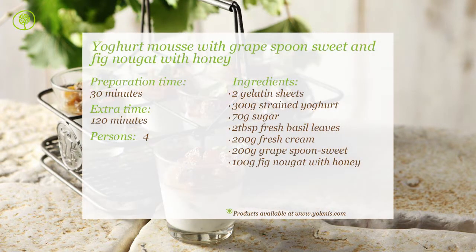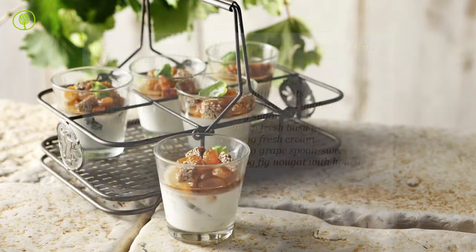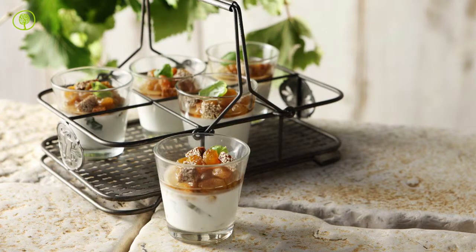You can find products and utensils on our site, www.yolenis.com. Kali Orexie!